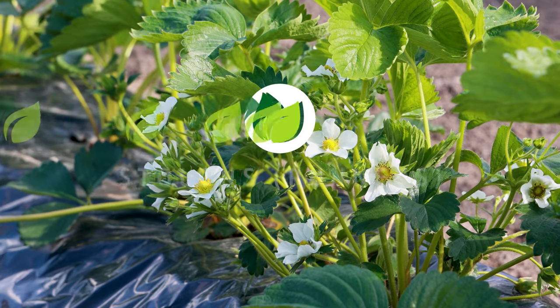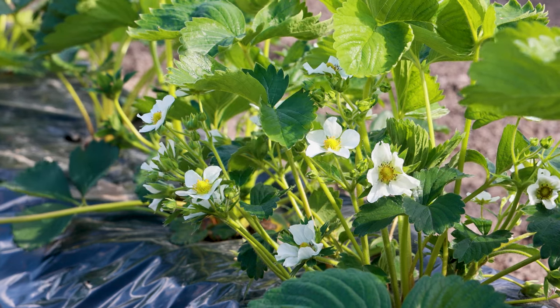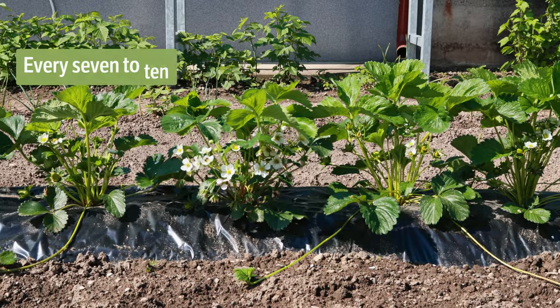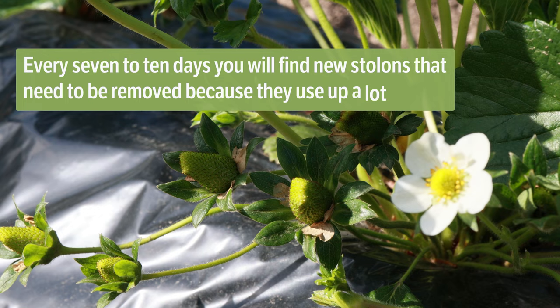It is necessary to remove all horizontal elongated stems, known as stolons or runners, which will appear after planting in the vegetation phase. Every 7 to 10 days you will find new stolons that need to be removed because they use up a lot of energy.